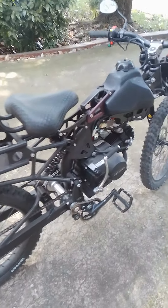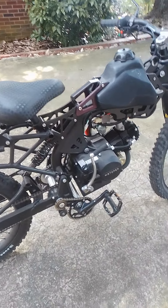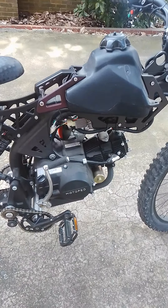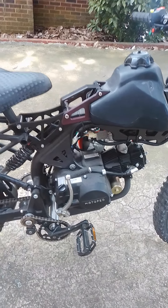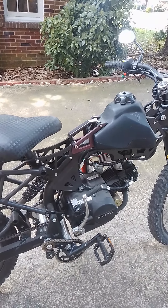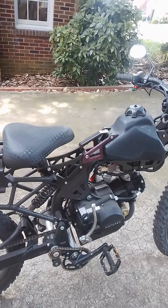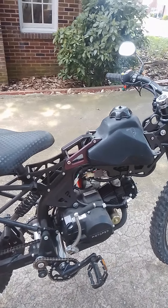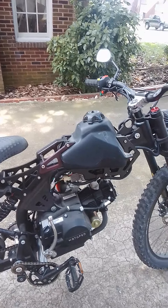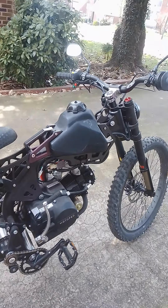This is a 50cc motor on this motoped, and this is the survival bike — I don't know if they're making them anymore. I bought this about a year ago and it took me months and months to get it, and then once I got it I didn't have time to mess with it.